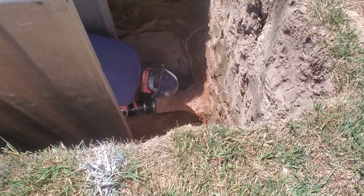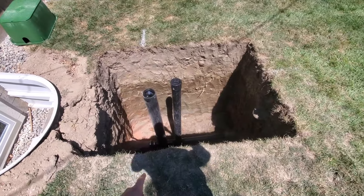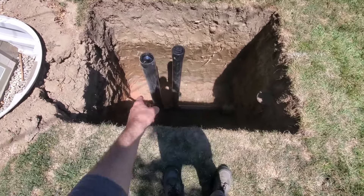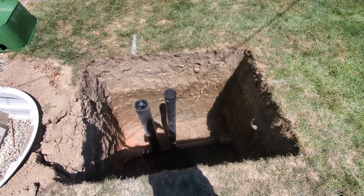They got the pipe replaced, easy peasy. I paid the bill, they left. I planned to take a week off before putting in pea gravel and burying it. Toward the end of my work week — I work nights — I mowed the lawn. Afterwards, I saw a dead spot of grass and decided to water it. I was only planning on running the sprinkler for an hour, but I forgot about it — for quite a while. I didn't discover it until later that evening.